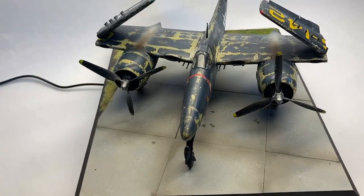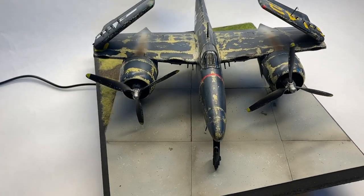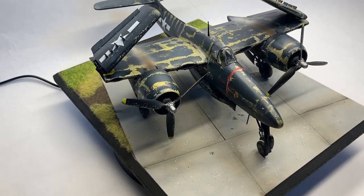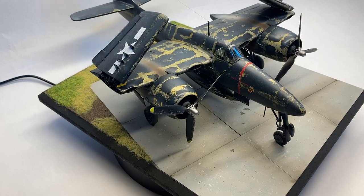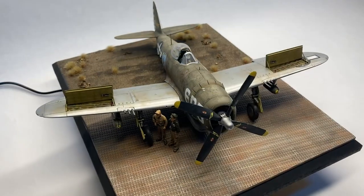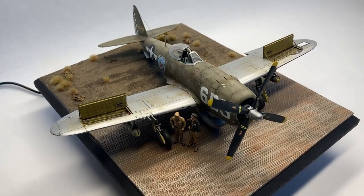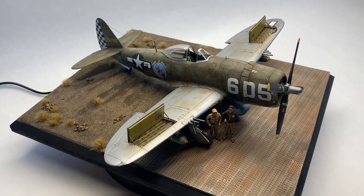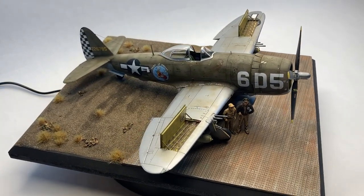So the last few videos that I've dropped, most of my aircraft have been on some sort of scenic base. I wanted to put together a video explaining how I actually make these bases, because the way that I do it, they're really quite simple. And all of these bases I've made within a 24-hour period.